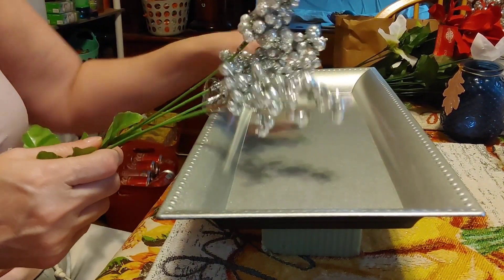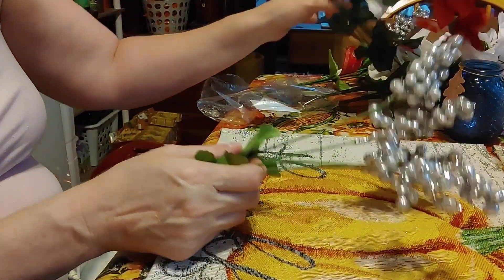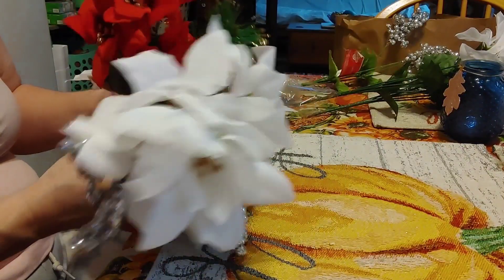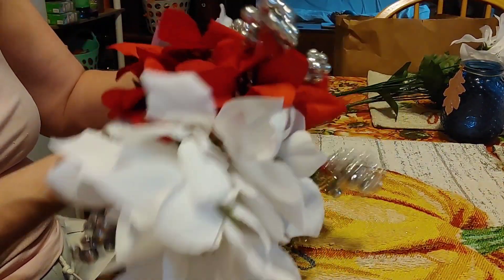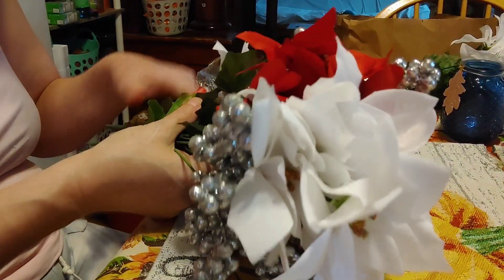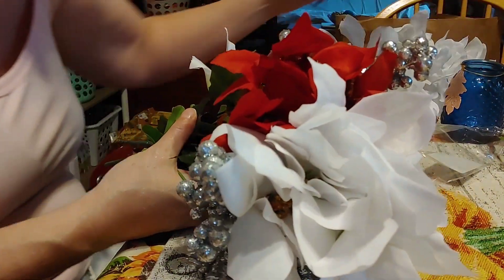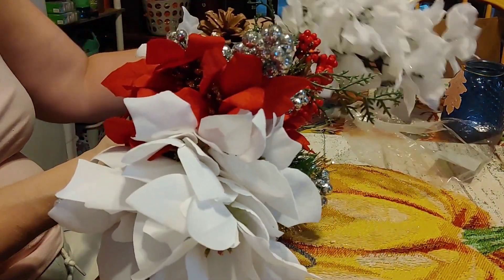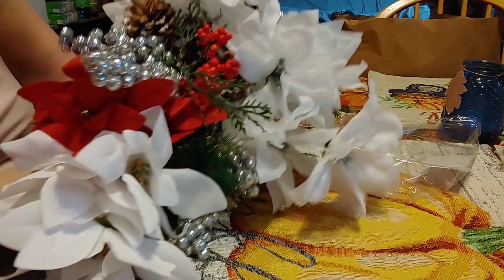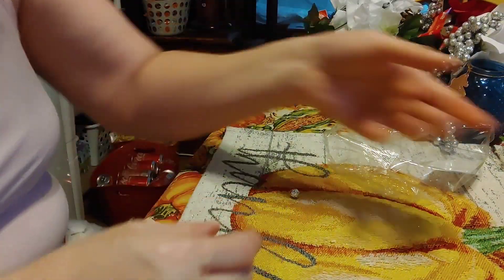You can pick your sprigs. I have a few here that I've been collecting for the past few weeks. I have the whites and the red poinsettias, these beautiful sparkly berries, and also some berries in red with pine cones — all from the Dollar Tree. I'm going to clip them apart, and I have a whole bag here on the side in case I need more.